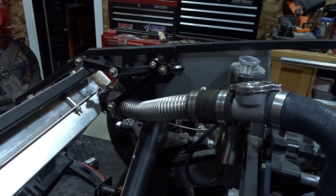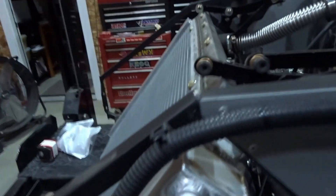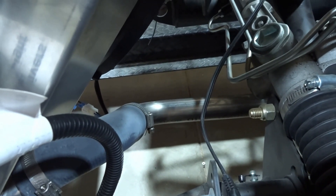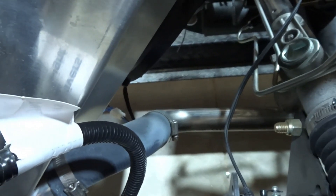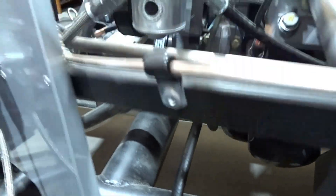This owner has replaced the bottom hose with a unit from Breeze Automotive — basically a piece of stainless tubing with a couple of rubber hose ends that connect to the radiator up top and down below to the water pump.